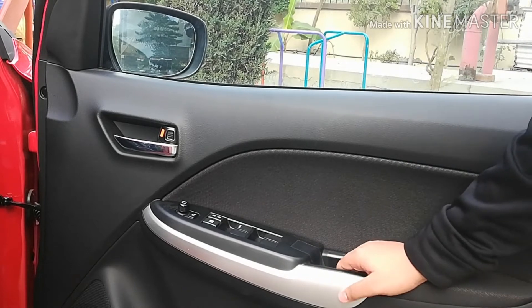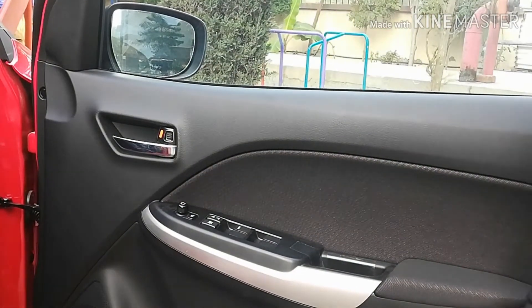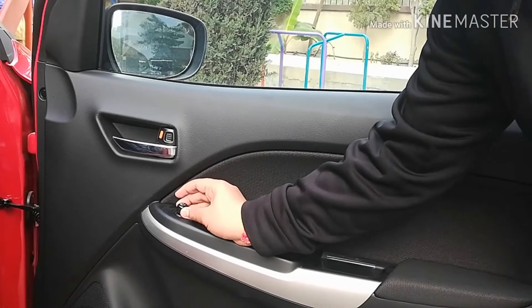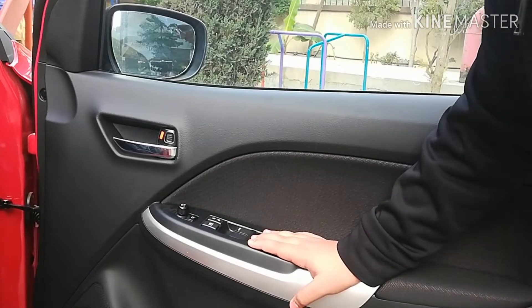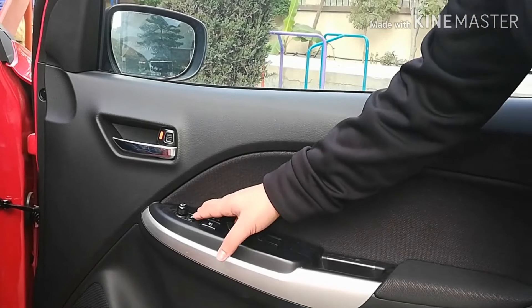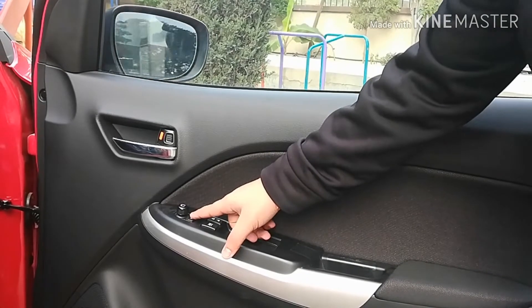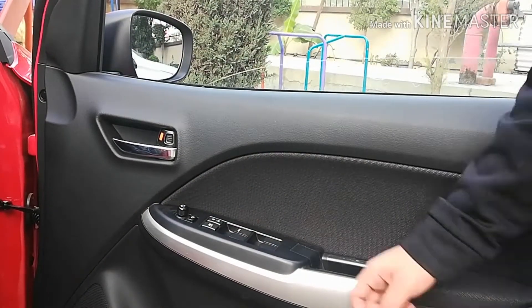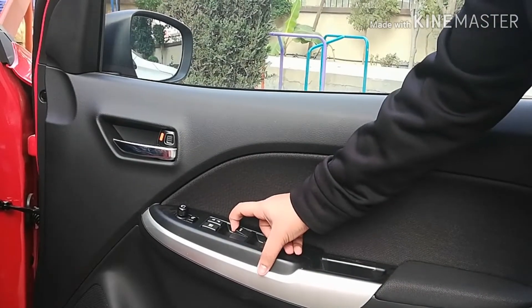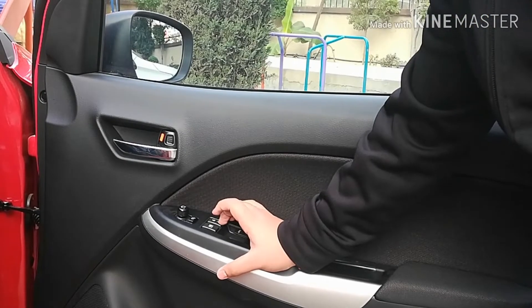Now let's talk about the door itself. The door gets a plastic silver accent and has a one-liter bottle holder and a small cubby hole where you can keep magazines or daily-use items. There is an electronically adjustable ORVM button — using this toggle you can adjust the outside rear view mirrors, and using this button you can auto-retract or open them. You also get a chrome accent on the inside door handle, an auto up-and-down button for the driver window, other window buttons, and a lock and unlock button.